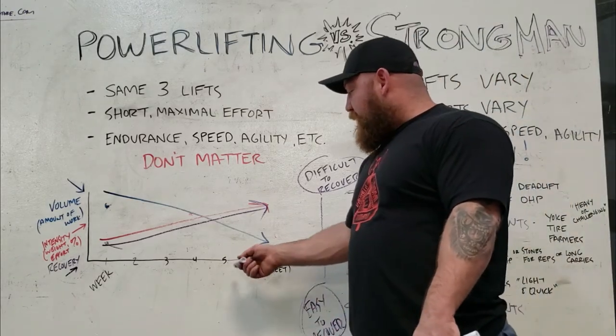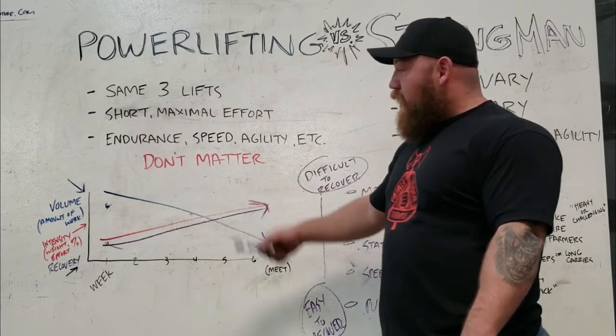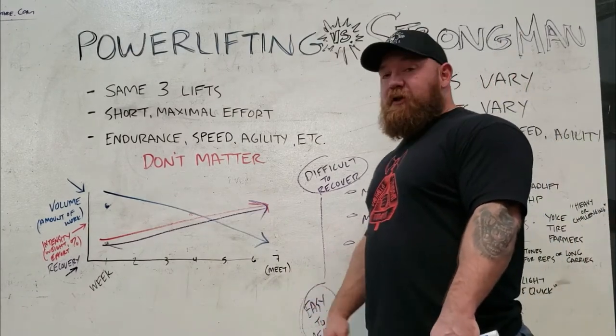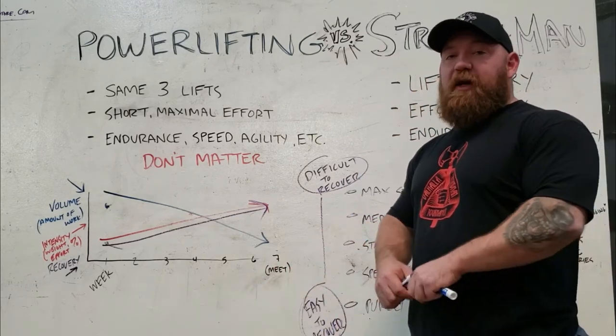If you get to weeks five or six and you start to panic and do a bunch of ego lifting — where all of a sudden the volume kicks up along with the intensity — you're going to overtrain. You're going to shoot yourself in the foot, show up contest day, and wonder why you're not hitting the numbers you did five days before when you were nervously testing them the week of the actual meet.